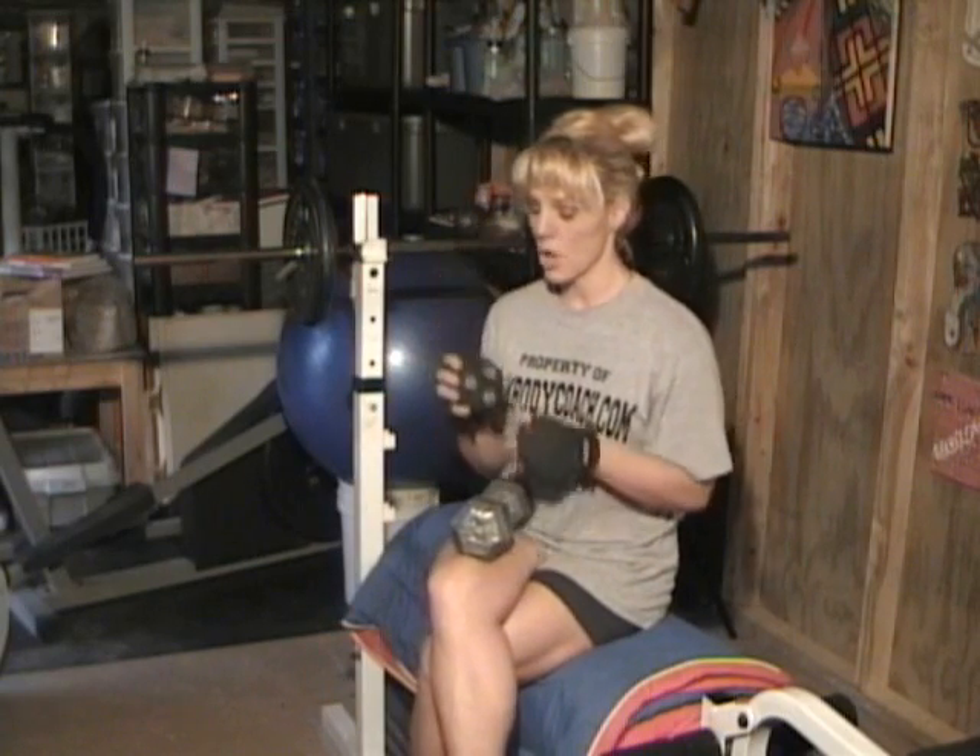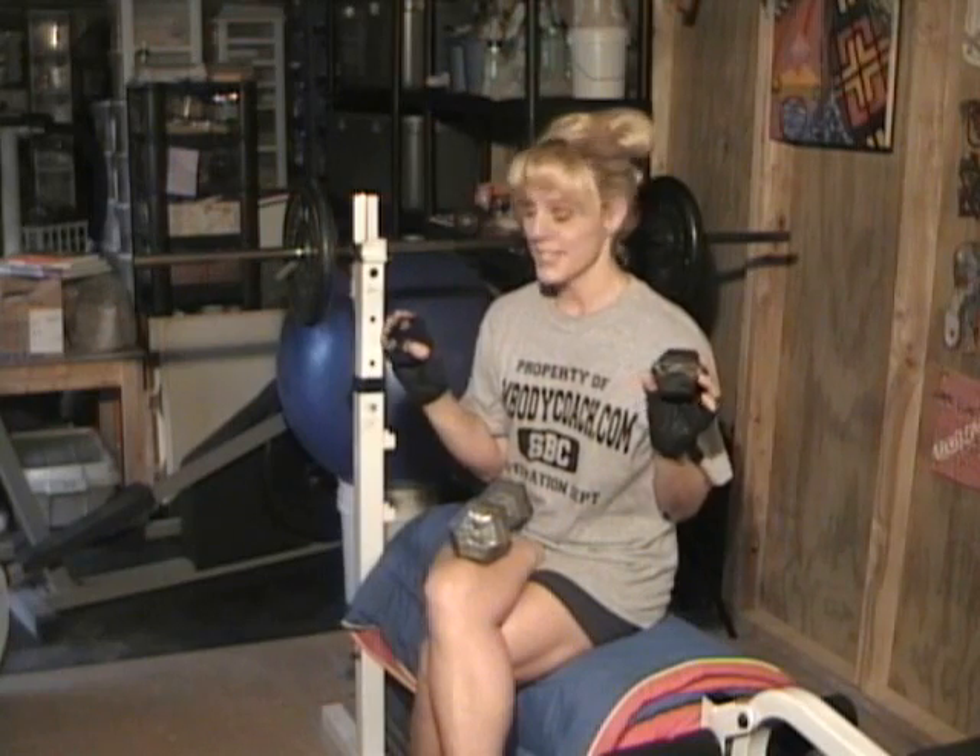I have these nifty little things called plate mates — nifty, but not cheap. They're about 12 bucks a piece. It's a one-and-a-quarter-pound magnet that goes right on the end of your dumbbell. So next week I'm going to be using these to make my weight workout a little bit more challenging.